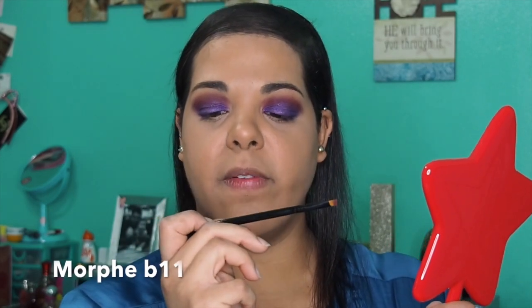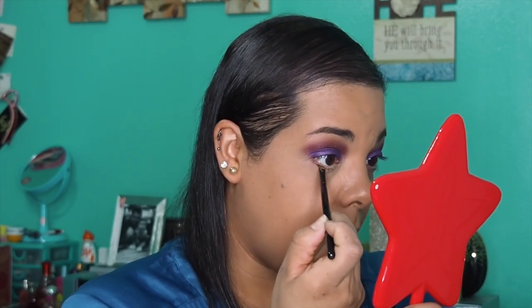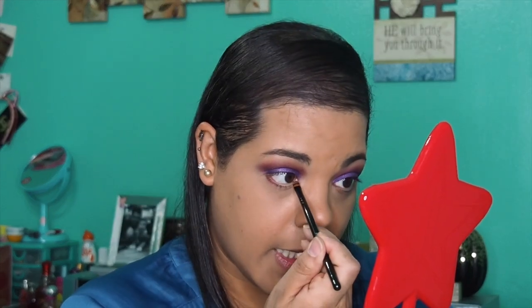For the bottom I'm going to try Pizzazz on the bottom lash line — I haven't tried that yet. I'm literally doing this completely different from my other video but we're going with it because I'm really liking this look. I'm taking a flat angled brush, the Morphe B11, aligning it on the bottom lash line — not in the waterline — just lining it like a liner. Oh, I like that.